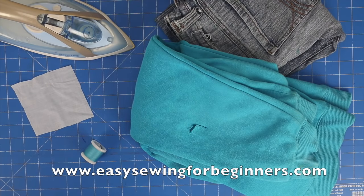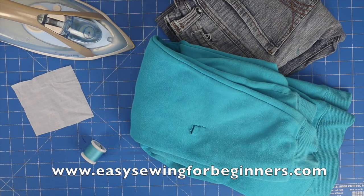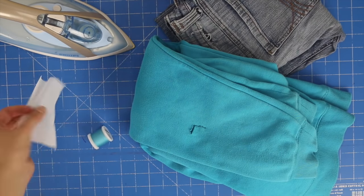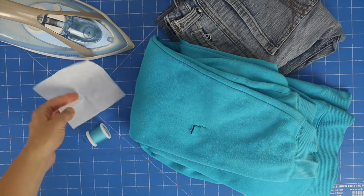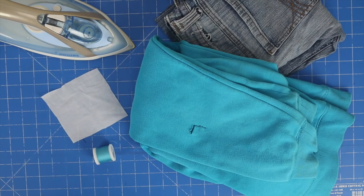For this tutorial today, I'll be using my jumper that has a lovely rip in the arm. I also have some matching thread to go with my jumper. I'll be using some lightweight fusible interfacing — you can get that from any sewing shop. And you'll also need your iron, along with your scissors and your sewing machine.